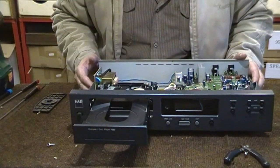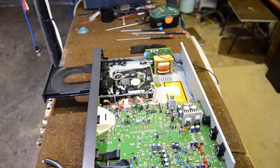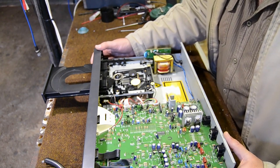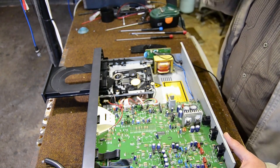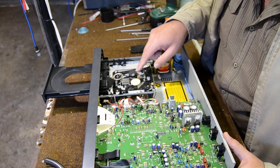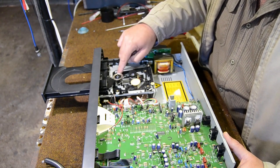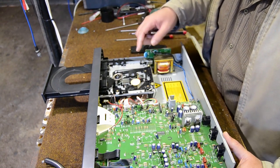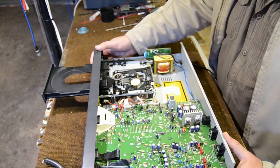When you switch your CD player on, a couple of things are going to happen. The controller will move the sled to the innermost position — there's what they call the inner limit switch. Once the sled reaches that position, it will close the tray. Let's switch it on and see what happens.